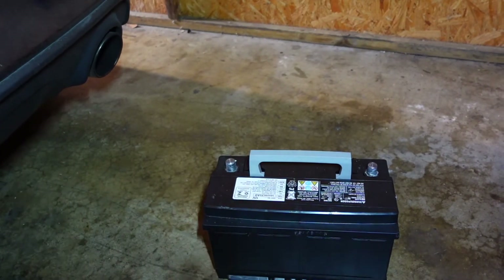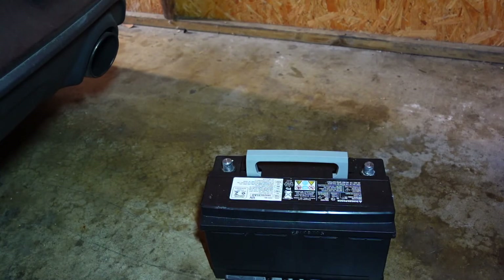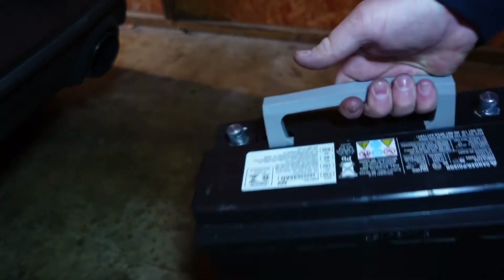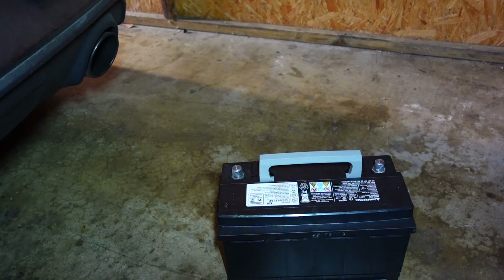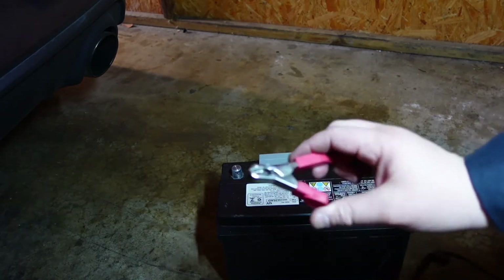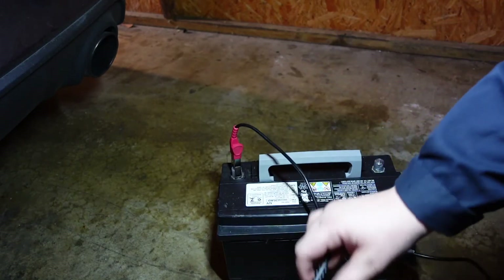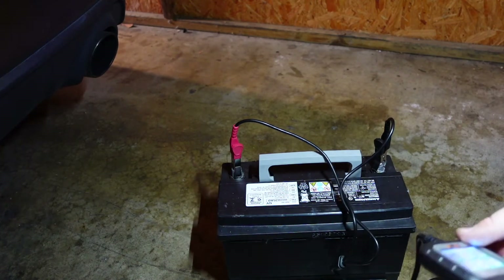Now that we've got the battery out of the car, before we test it — if you can't tell whether yours is a regular flooded battery or one of the newer AGM batteries, the best way to tell is to shake it. If you hear sloshing, it's the regular old-school battery. If you don't hear sloshing, it's probably the newer generation AGM battery. One cool thing about this tool is that even if you mix up the red and black clamps, it's not going to hurt the tool. Also, before doing a test, make sure your terminals are clean.